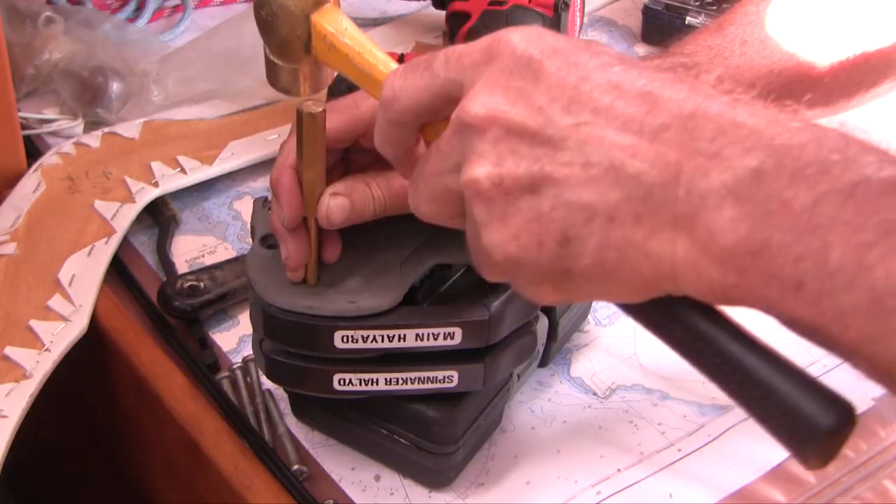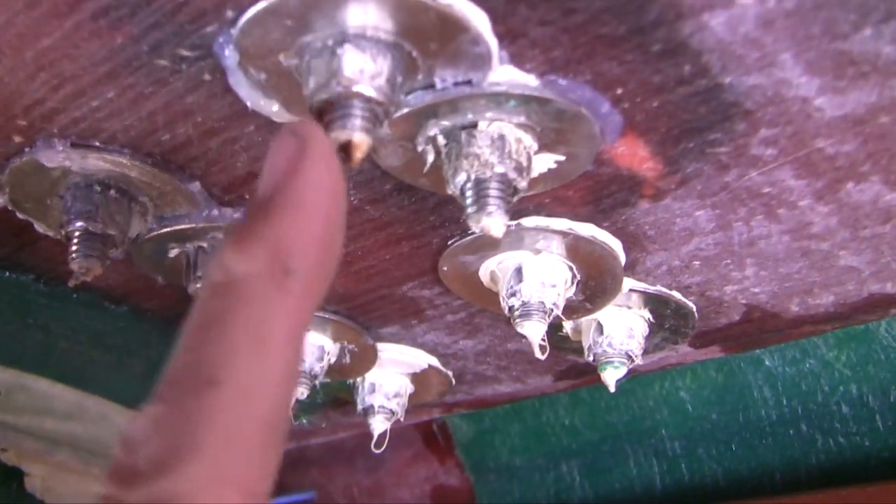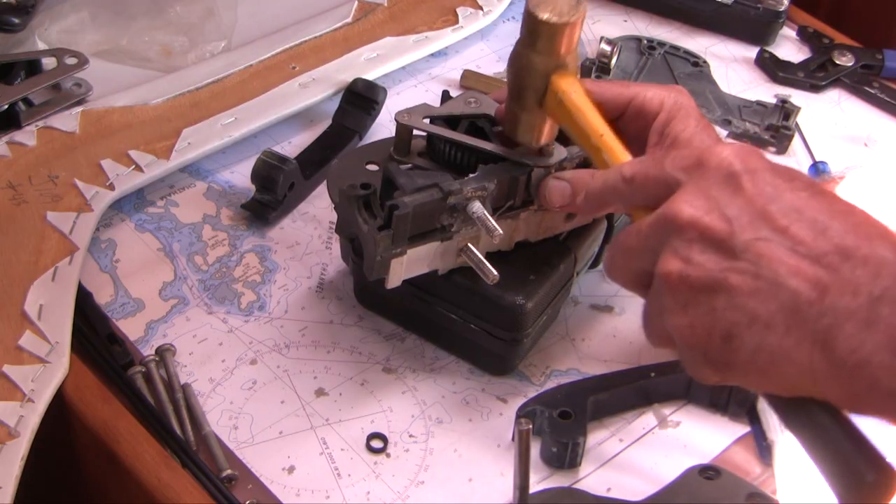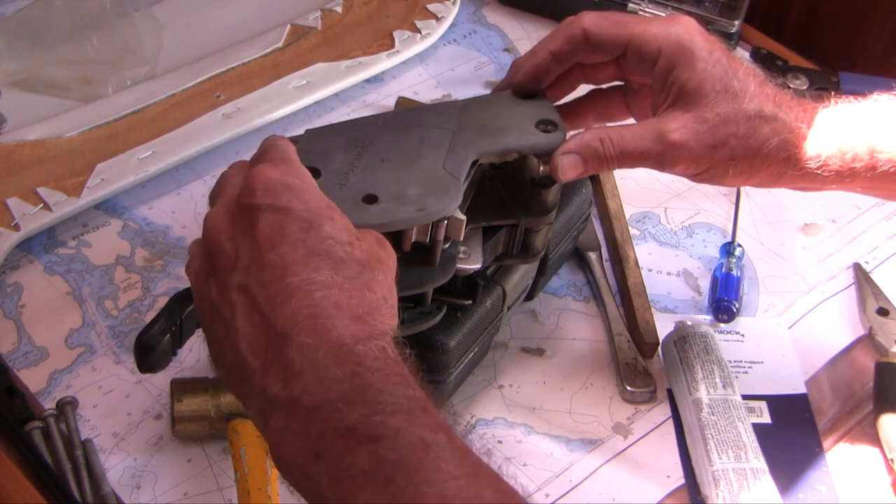In this video I'll show you how sailboat line clutches work and how they eventually fail. I'll remove and dismantle a SpinLock XTS clutch and show you how to replace the cam and base plate with a ceramic upgrade.